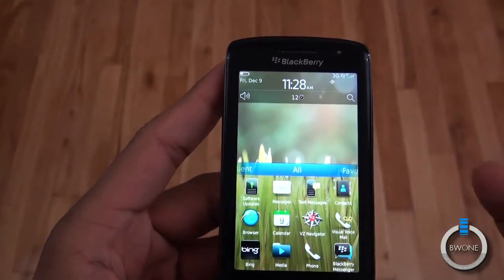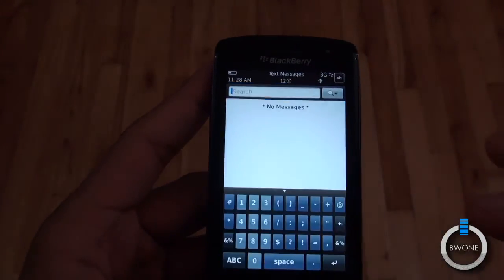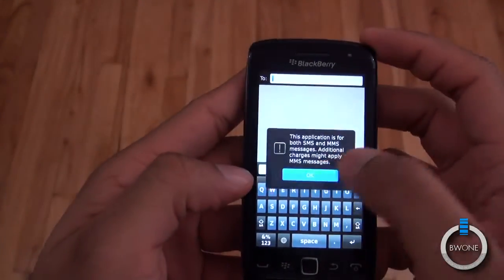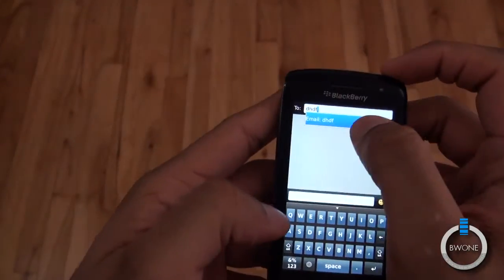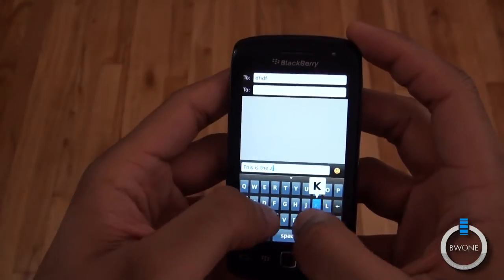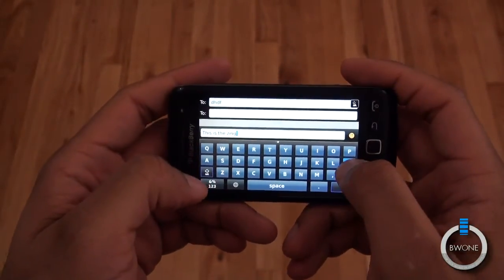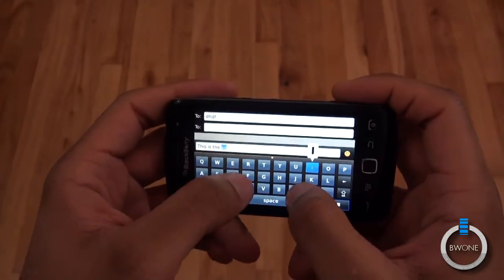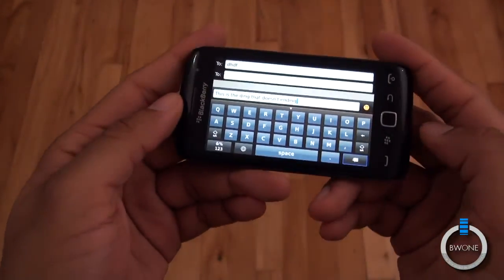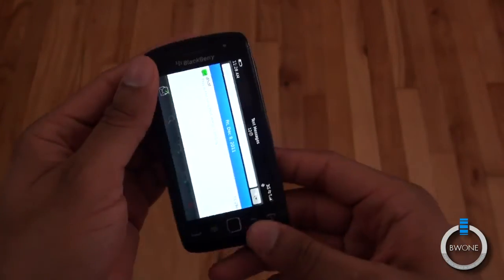Everything pretty much looks like what you'd normally expect with a BlackBerry — there really isn't much in terms of big changes. There's a browser included; it's okay for the most part, though it was giving me a few issues during the review. We can run a text message quickly to show you what the keyboard looks like — it's a pretty tight keyboard. If you rotate to landscape mode you get a little more room, and autocorrect is okay for the most part. It's just very weird to have a BlackBerry without that physical keyboard.